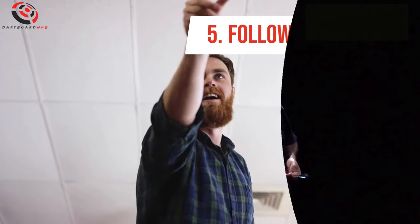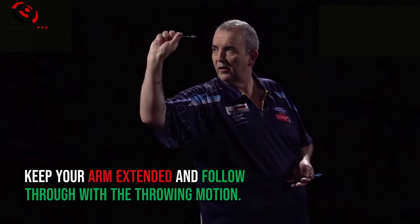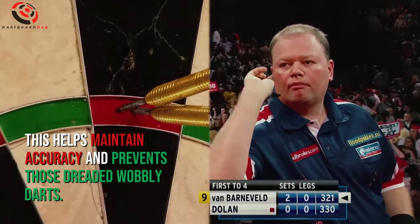Number 5: Follow Through. Once you release the dart, don't clench your hand. Keep your arm extended and follow through with the throwing motion. This helps maintain accuracy and prevents those dreaded wobbly darts.